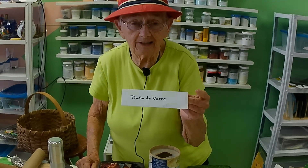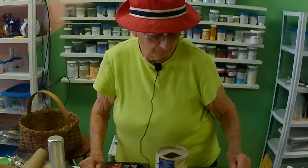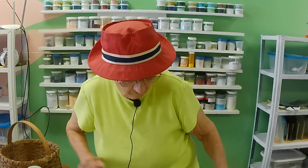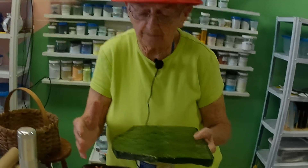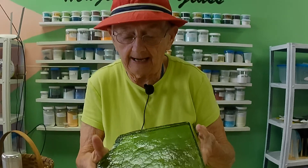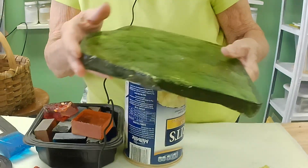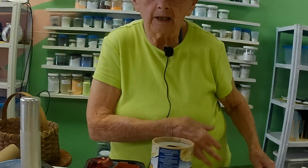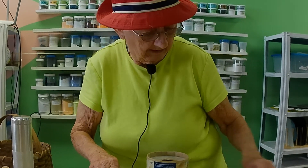Today we're going to talk about Dalle de Verre — and I spelled it out so you might want to know how to spell it. Dalle de Verre is French for, loosely translated, 'slab of glass,' and that's what we're dealing with. This is a portion of a full slab; it would come out about 11 inches, and this is how it's manufactured. The technique of Dalle de Verre was started in the 1930s by a Frenchman using this kind of glass.